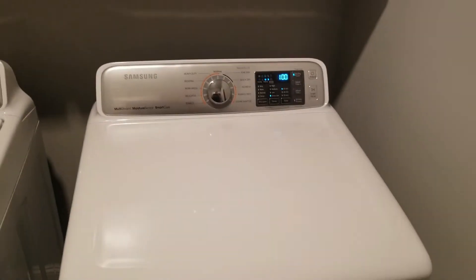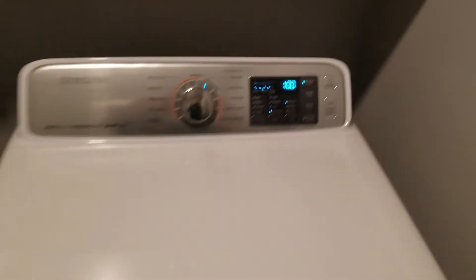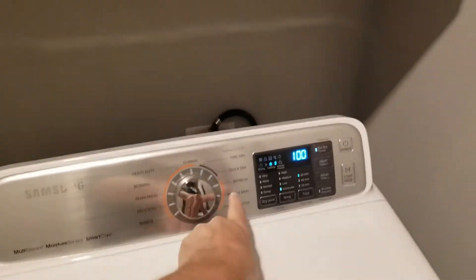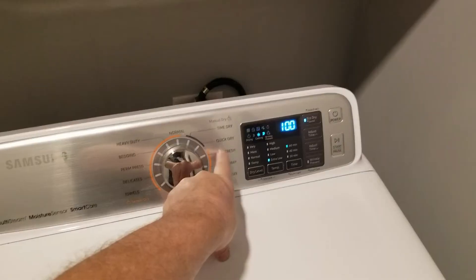We've replaced the heating element and we're back in business. Had the heating element not been shorted, it would very likely be this control board back here with a shorted relay.